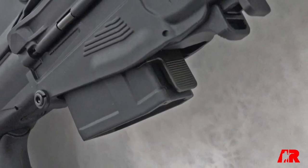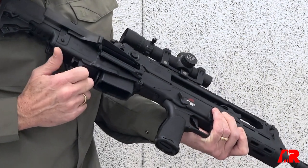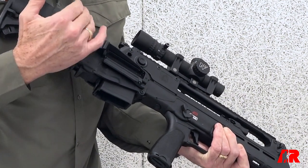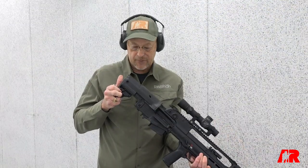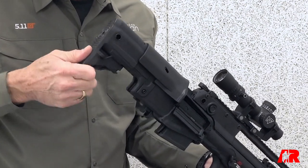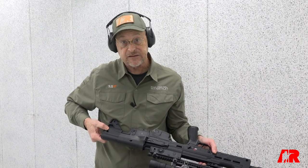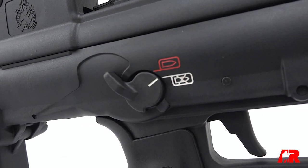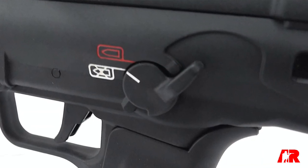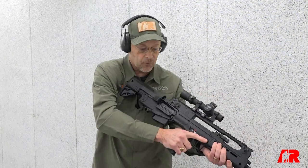The mag release is behind the magazine well, and the bolt release is pressing forward on a button, which puts you into battery. Also unique on the Hellion is a spring-loaded butt pad with multiple positions. You also have multiple sling points on both sides of the gun — QD sockets. The safety, while somewhat unconventional in format, is in the familiar AR-15 positions, so it can be disengaged with the strong side thumb on the opposite side of the rifle.